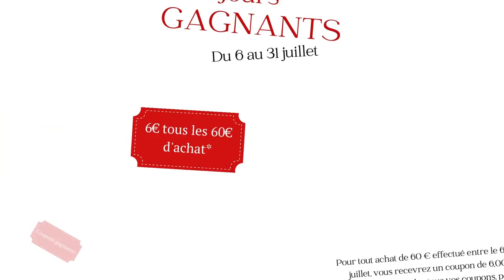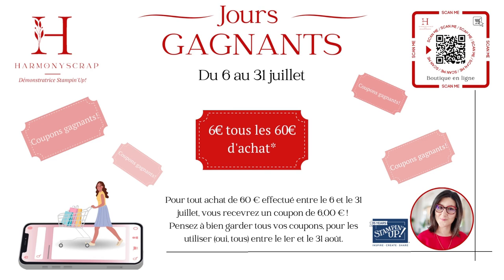Je vous détaille tout sur mon blog. Si vous ne trouvez pas l'article, vous me le demandez. Je vous enverrai le lien avec grand plaisir. Mais aussi demain, nous avons des nouvelles exclusivités en ligne. Des tout nouveaux produits qui ne sont pas disponibles sur le catalogue et uniquement sur la boutique en ligne. Elles sont trop belles. Je ne les ai pas toutes vues encore. On en reparlera dans les jours à venir.